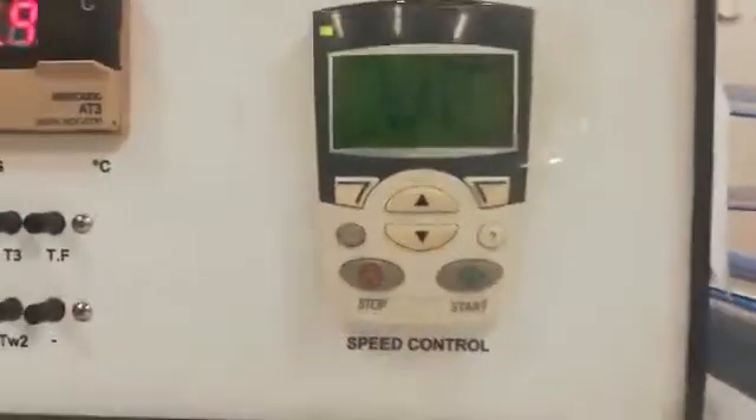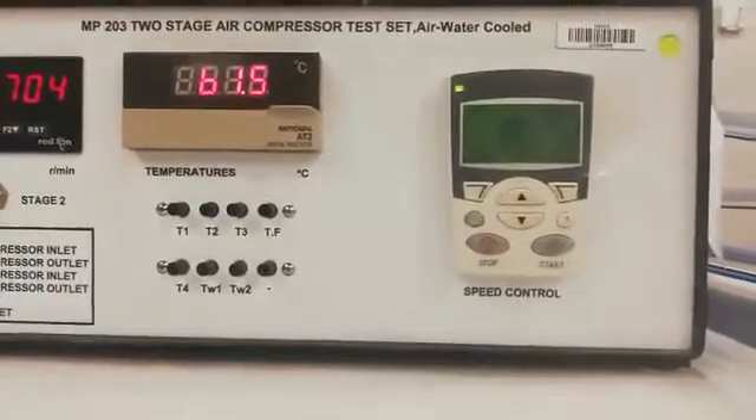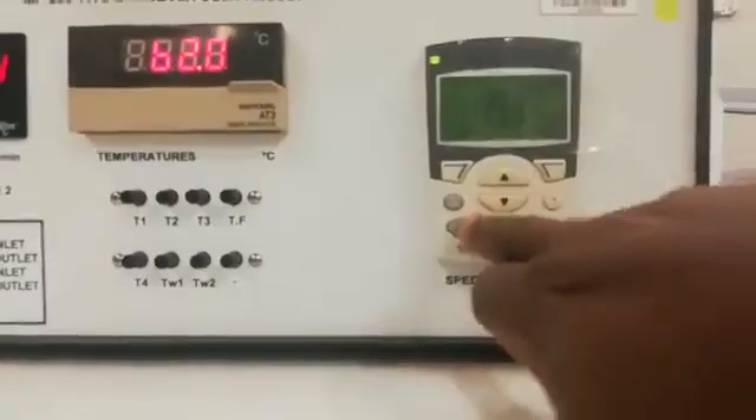And that will be the end of your experiment for the first stage compressor. You take your pressure and the temperature of water.